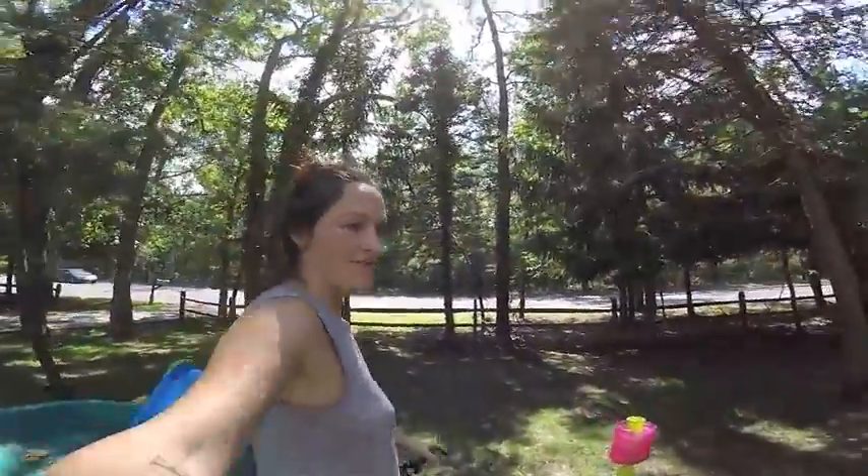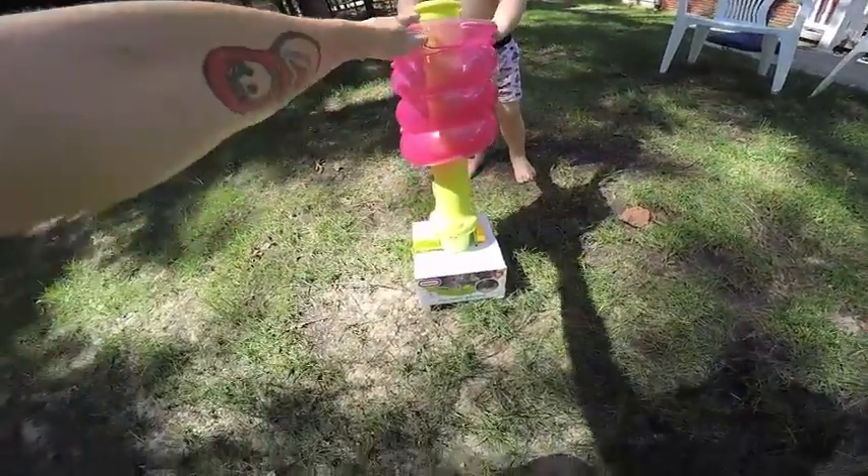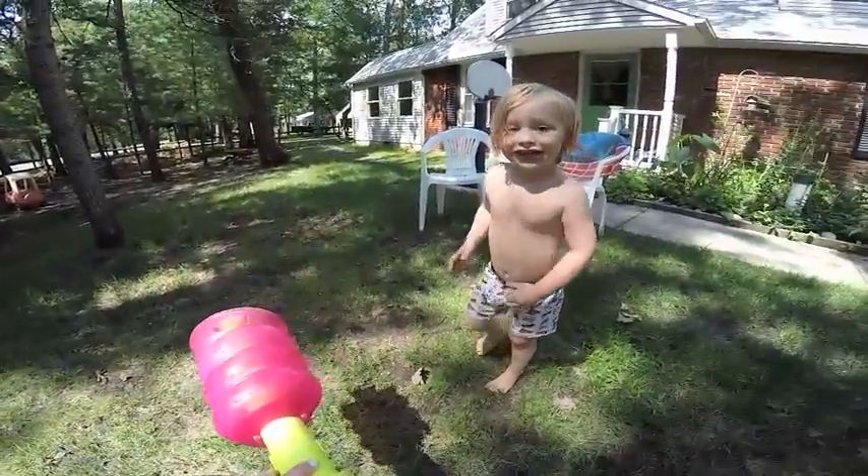It's been like a million degrees out so far this summer and we are trying to find any way to keep ourselves cool. So what did we get Evie? Come show them. Yay! You so excited? Yeah!